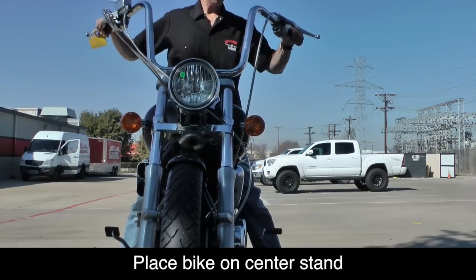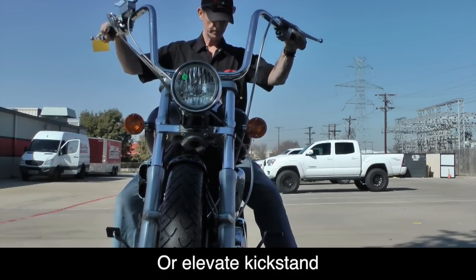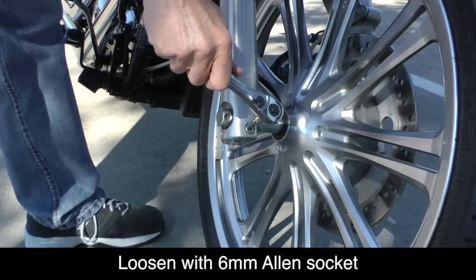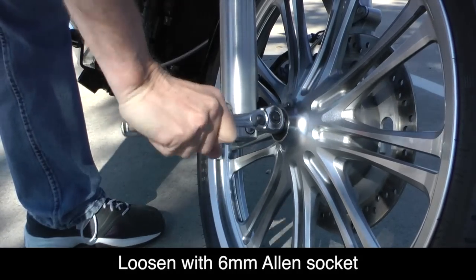It's important that the bike be upright and that the front wheel be facing forward. If you don't have a center stand, you can use a small piece of wood underneath the kickstand. Locate the axle pinch bolt at the bottom of the right fork leg and loosen it using a 6mm Allen wrench, but do not remove it.